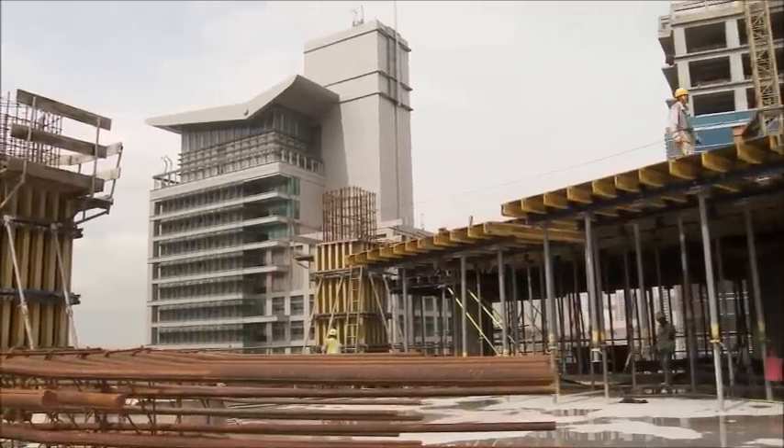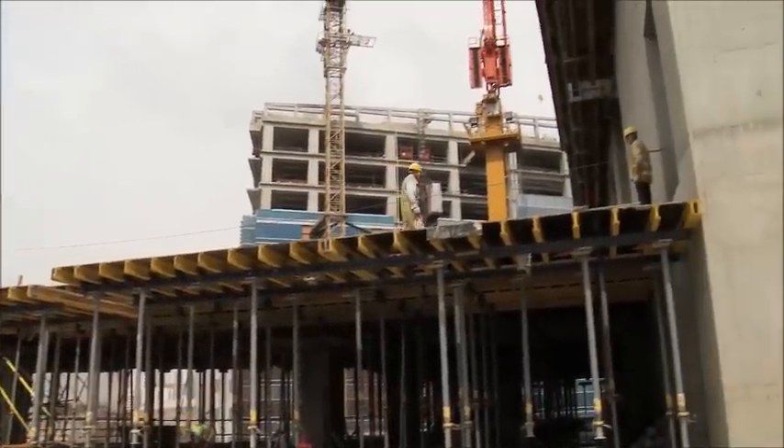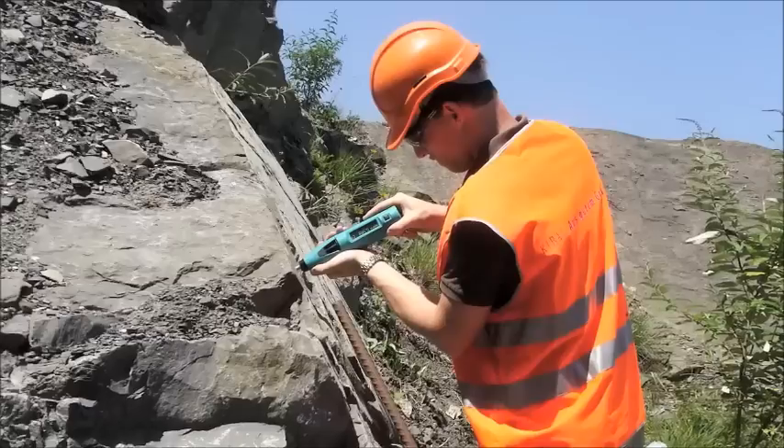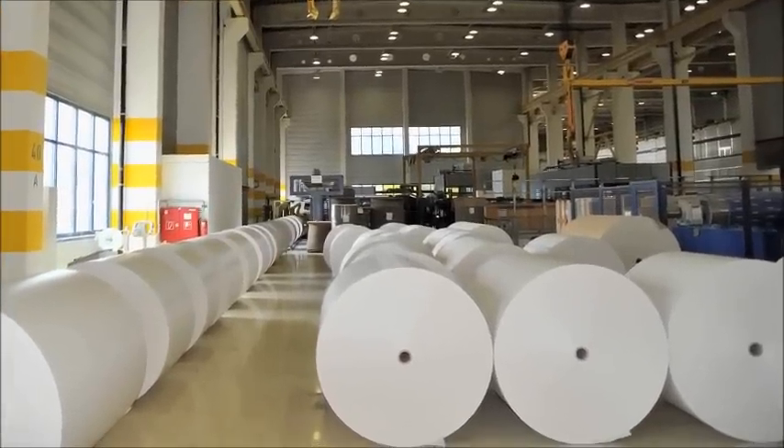Although they were developed primarily for testing concrete structures, the ProSec rebound hammers have long established themselves as recognized test instruments in other fields such as rock testing and paper roll hardness testing.